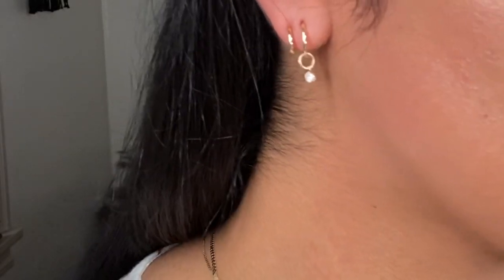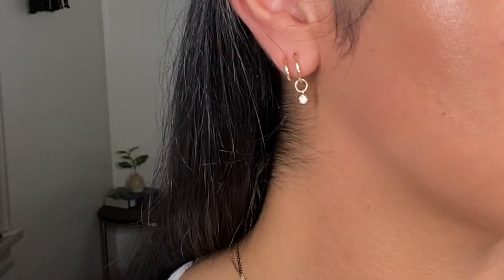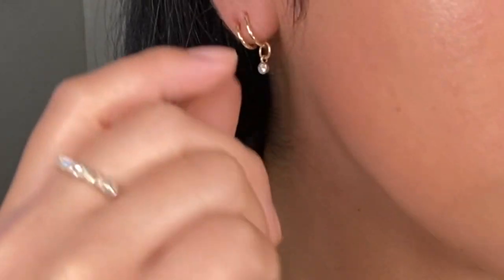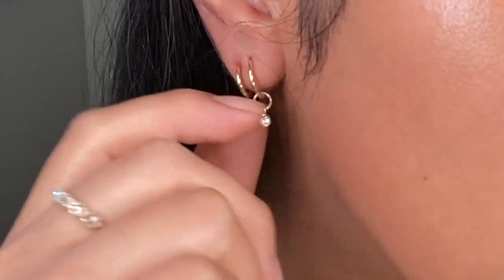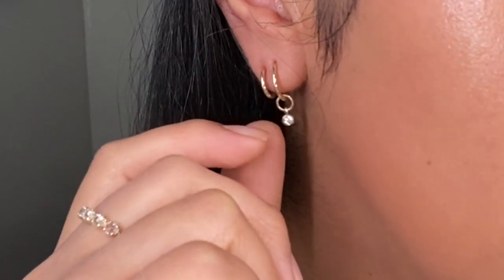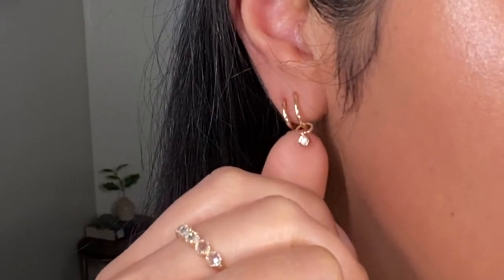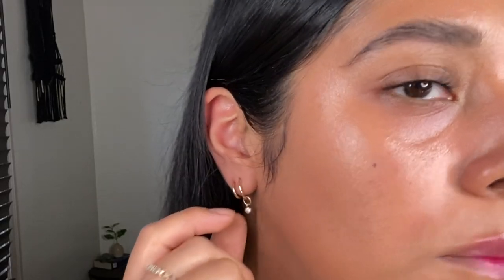I never, ever take these earrings off. I sweat in them, I sleep in them, and I shower in them. They're just very cute and very dainty. So, this little earring charm is actually also from the brand Mejuri. This charm is 14 karat gold and that is a little diamond in there — so, again, from the brand Mejuri.